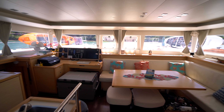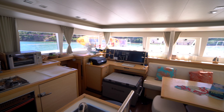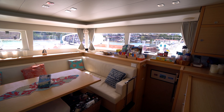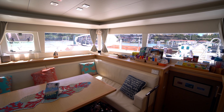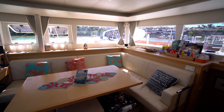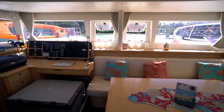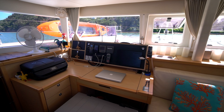As you step in, it's a bright, airy, open salon. One of the things the Lagoon 450 is most well known for is just how large the space is — the headroom is carried all the way forward and the windows are vertical, so you've got a really big open airy feel. Starboard forward we've got indoor dining for at least six, maybe eight. Forward port we've got the nav station with all new Raymarine electronics done in 2016.